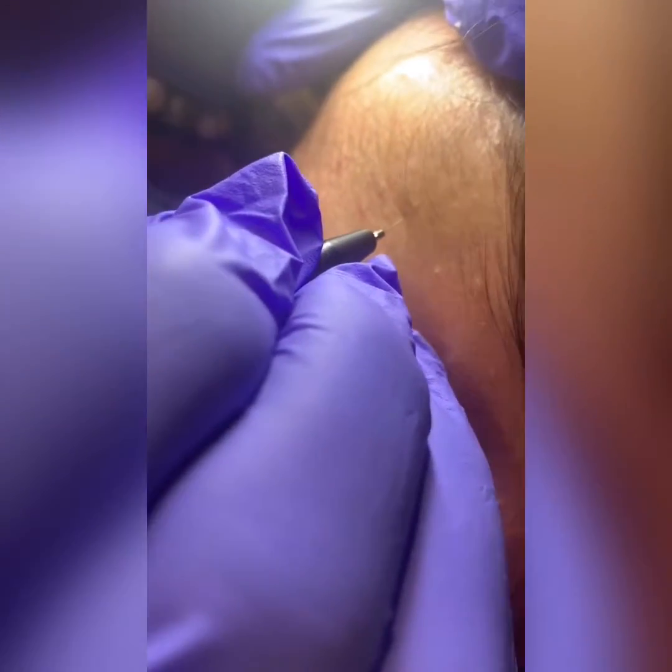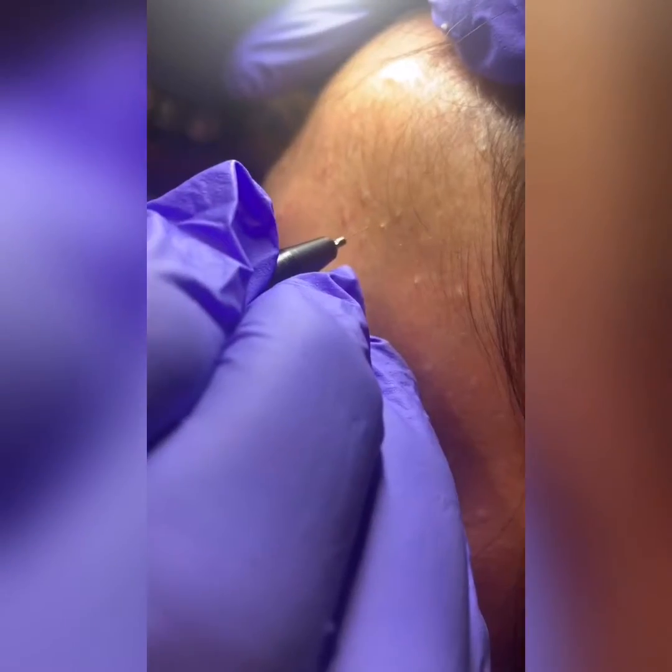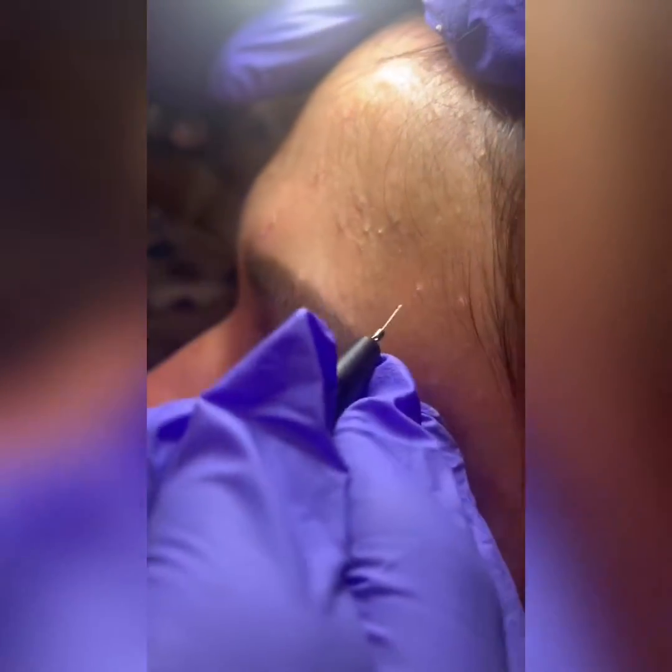So you could see that we're applying the probe directly to the sebaceous without any current and then applying current once the probe is already on the sebaceous hyperplasia.